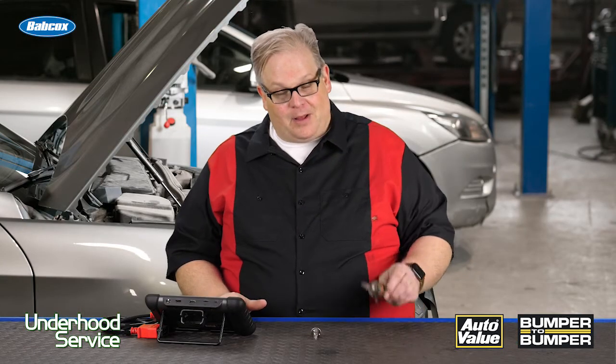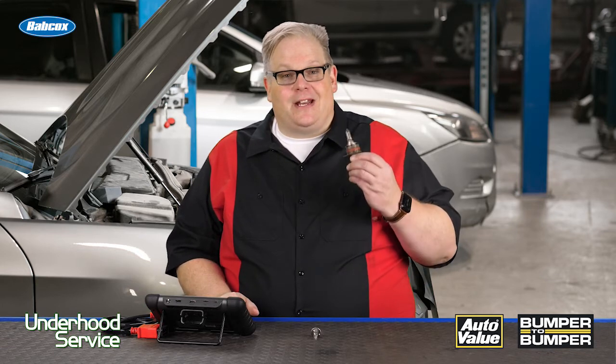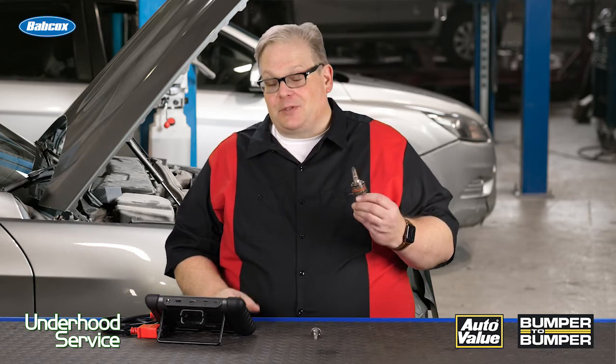So the next time you get a complaint that a bulb is not working on a vehicle, you might want to pull out your scanning tool to see if it's working or if there's an issue with the circuit or the lighting control module. This way you're going to nail it the first time, and if possible, clear those codes for the light to come back on.